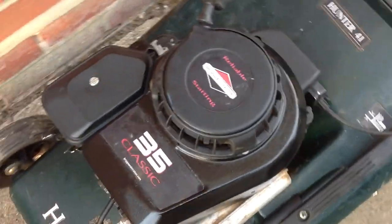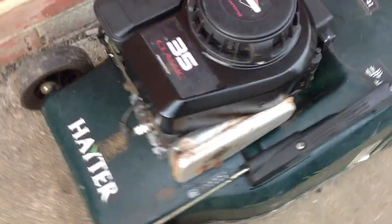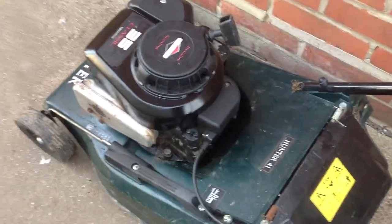I've just painted the recoil top to smarten it up a little bit and I've serviced the carb on this one. I've still got to change the oil, sharpen the blade, give it a general tidy up, and fit the exhaust guard, and then I think it should be okay.